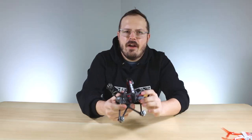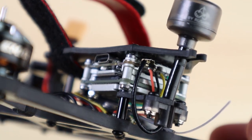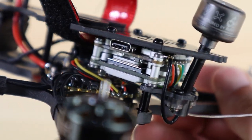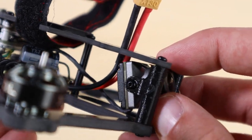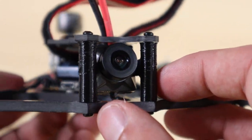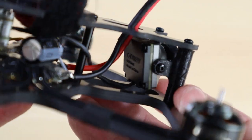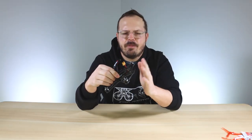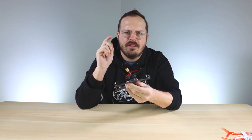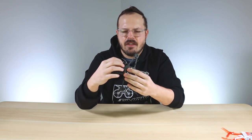This is Emax's first HD drone, so it comes with the Caddx Vista along with the Caddx Nebula Pro camera. In my opinion the Nebula Pro is very comparable to the actual DJI FPV camera, but one of the main differences is that this one is a little bit lighter.